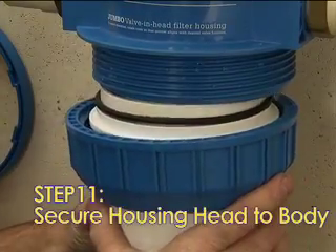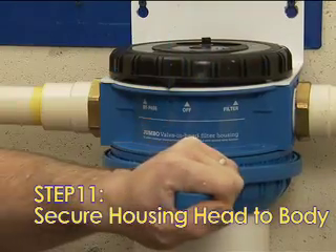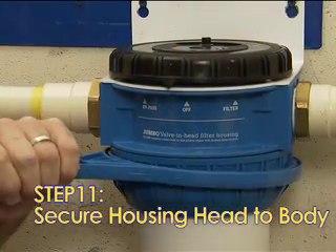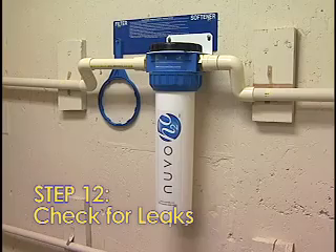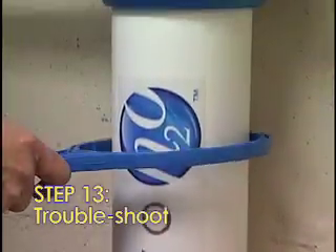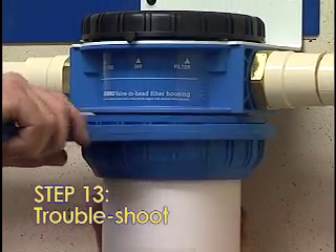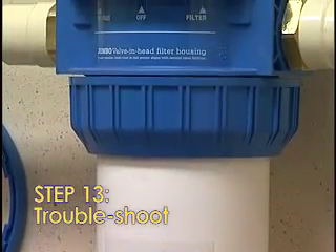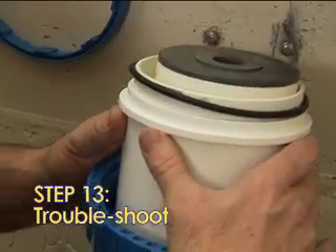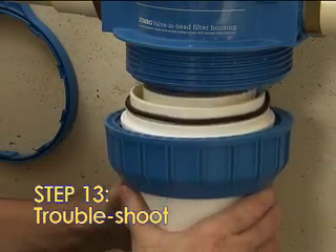Step 11: Using the wrench provided, securely tighten the housing body to the housing head by attaching the collar — turn clockwise or right. Step 12: Turn on the water and check for leaks. Step 13: If leaks occur, confirm that the housing body is securely attached to the housing head using the wrench to tighten the collar. A common leak area is at the top of the housing unit when the O-ring is not properly seated — make sure it's properly seated inside the housing body.